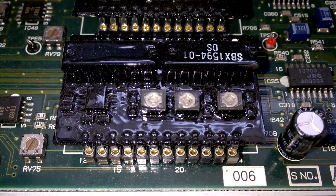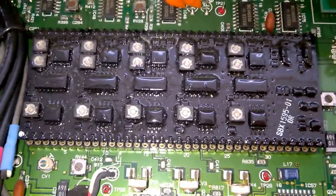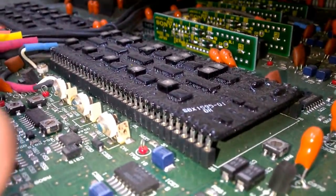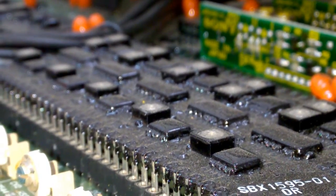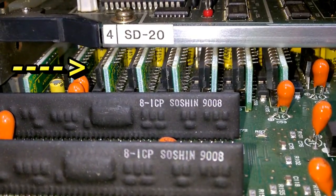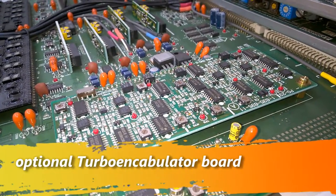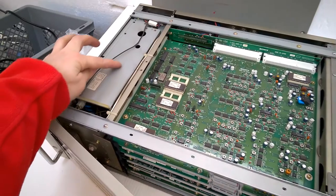You remember the nice hybrid modules from the board before? Guess what — there is an even larger one. In fact there are two of them, and more hybrid modules. This is crazy! And another daughter board. Here is a look on top. Here is the power supply — some sort of a switch-mode power supply, of course.